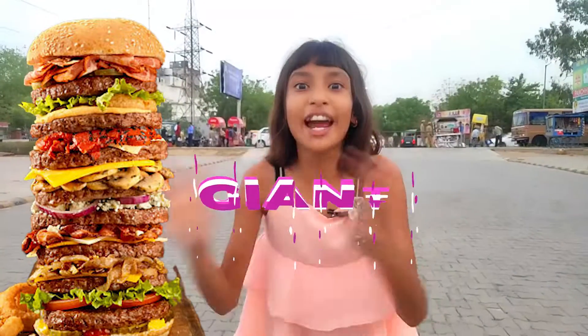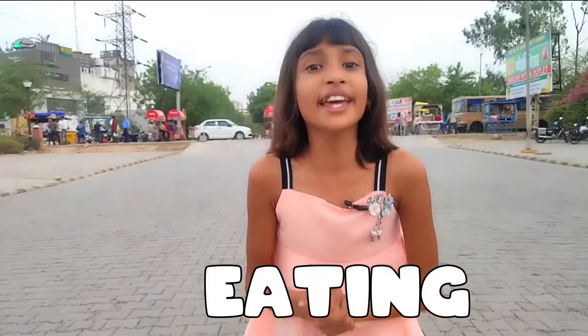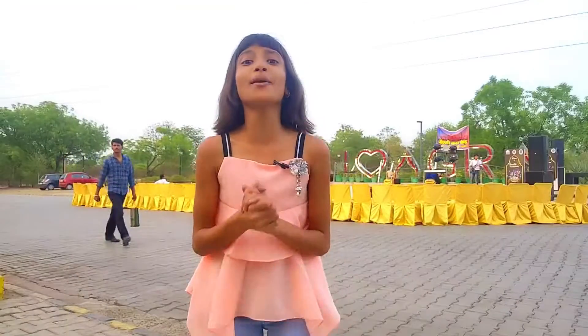Friends, you will not like giant things, but I am very interested in it. So today I am going to do eating only giant things for the next 34 hours challenge. This challenge is very interesting, so without wasting much time we will start. It's time now.